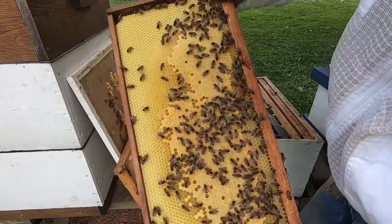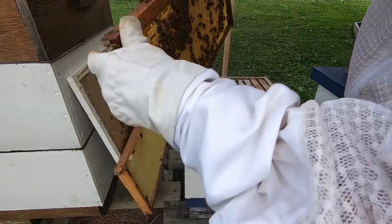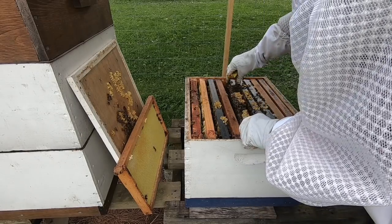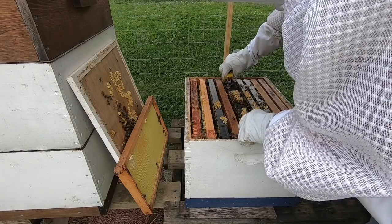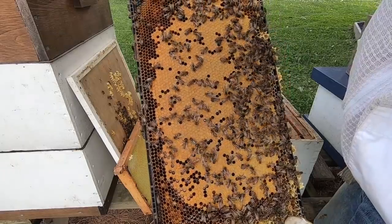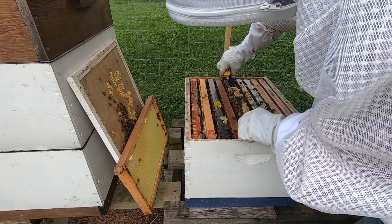Lots of capped brood right here — this is pretty much all capped brood. Lots of capped brood here, they'll be hatching out soon. Oh man, ton of capped brood on there — this queen is laying phenomenally awesome. Really good pattern, and it looks like the next frame is completely covered in capped brood as well.